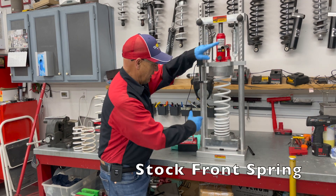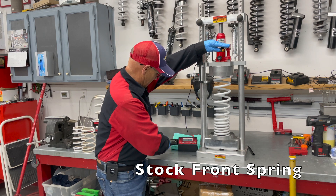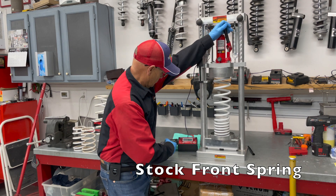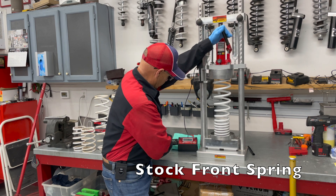We're going to compress it. I've got it all set up, I've got a preload on it, got it zeroed out here. Here's my inch that we're moving, here's the spring pressure rate. So I'm going to go down one inch, and we know that we've gone one inch of movement.